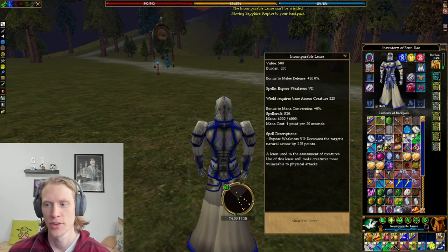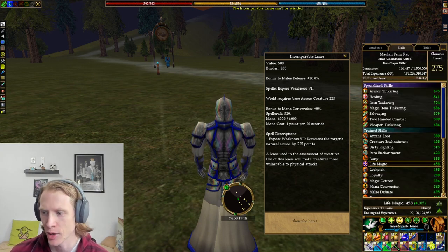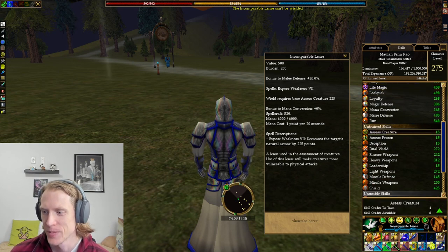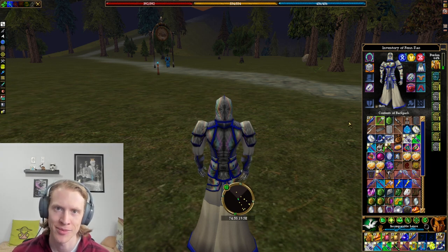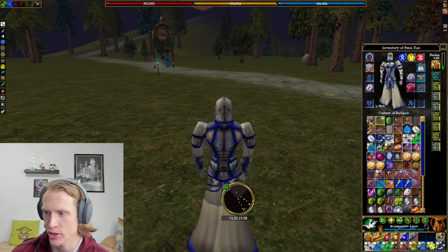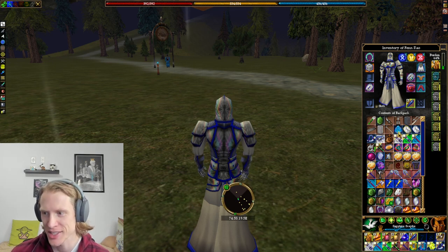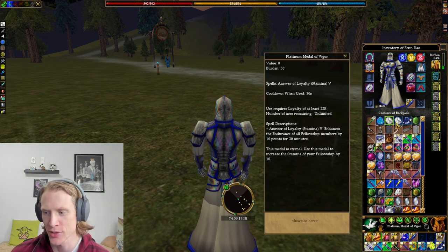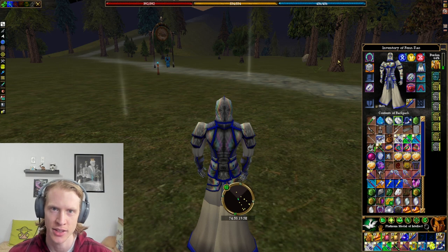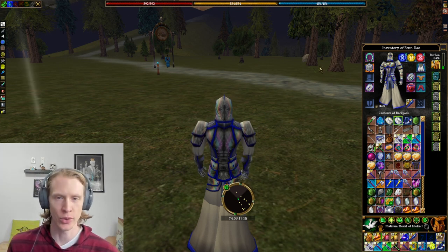You have to have base 225 assess creature to even wield this, so I can't even equip it because my assess creature is 15 — basically non-existent. To get that 225 base, you have to have specialized assess creature because there are no stats that go into assess creature — it just is what it is. So those are the item tinkering devices. I find a lot of them to be super useful. The lens is obviously the most useful of the five, but it's also super useful to have the platinum metals of vigor and intellect because anybody who has loyalty can use them — you don't need anything special.